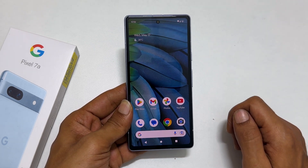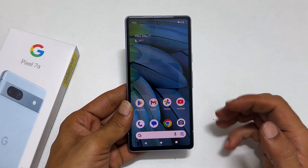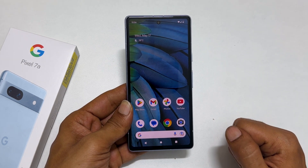That's it for this video on how to take a screenshot on Google Pixel 7a. Thank you for watching. For more tips and tricks videos, please subscribe to the channel.